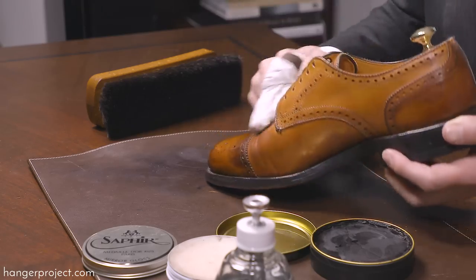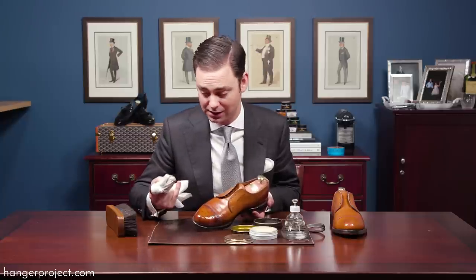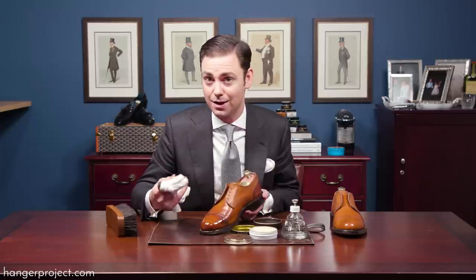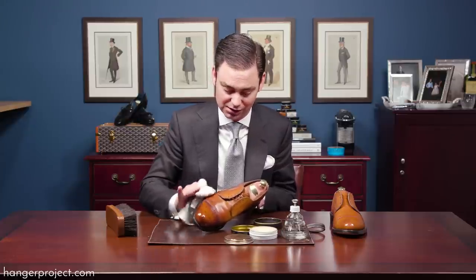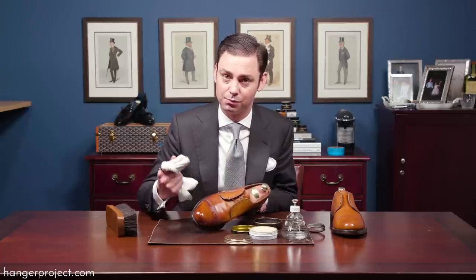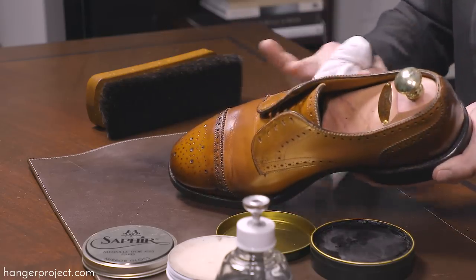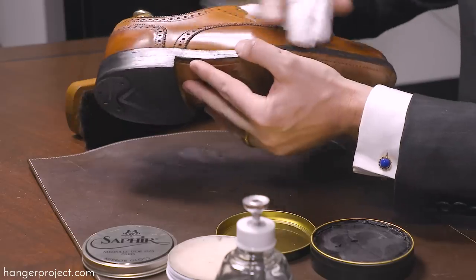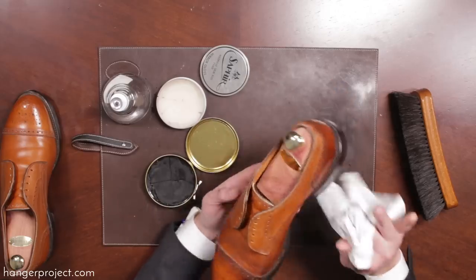I'm going to buff this with my chamois. The high shine chamois is really exceptional at producing a high shine — it's why we created it here at the Hanger Project. We got the idea from renowned patina experts in Europe who prefer to use literally cut-up cotton dress shirtings as their high shine chamois, which is what this is made from. For buffing a wax off a shoe and producing a high shine, there's nothing better than the high shine chamois. The really tight cotton weave is perfect for producing a high shine out of the wax polish. A horsehair brush is great for buffing creams off but it's not going to produce a beautiful high shine like what you're seeing here — even just along the edge with the high shine chamois, a little bit of water is going to produce a higher shine than what you could ever get out of a horsehair brush alone.